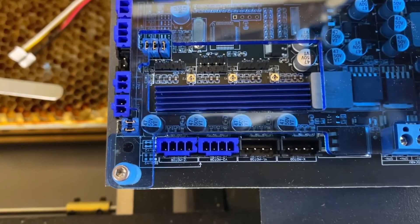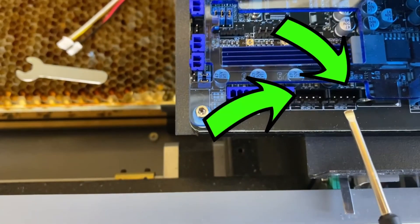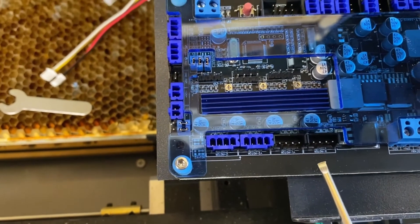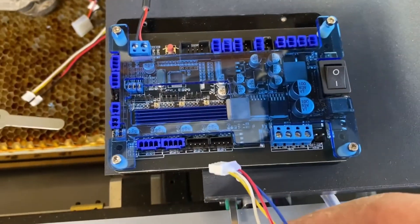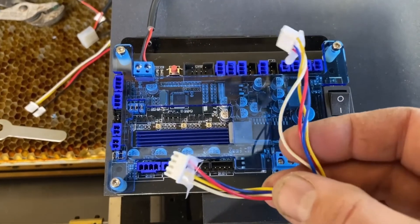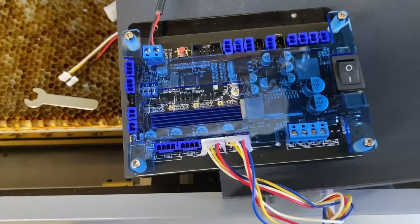The next set of wires to connect are the stepper motor wires. There are two slots in the lower left corner. Just slide them in there. Make sure you have your X and Y correct — if not, the laser will run a little funny, and all you have to do is pop those off and put them back on until it works correctly. Pretty simple.